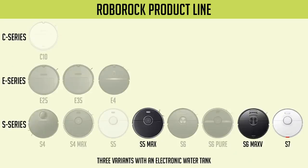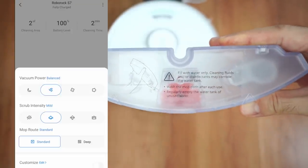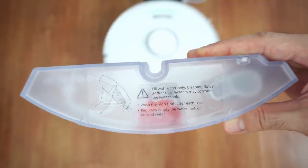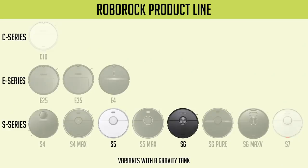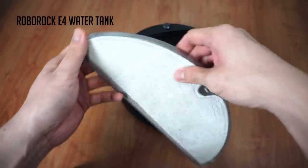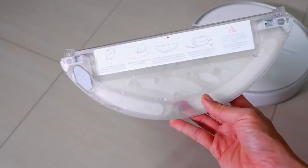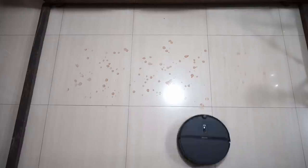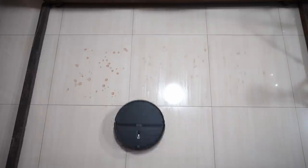Currently, these three models are the only options in the Roborock product line with an electronic water tank, meaning users have more control of how much water flows through the pad. Other models like the S5, S6, S6 Pure, and E4 only have gravity tanks, where water continually seeps through the pad with no way of controlling flow. Roborock options with gravity tanks usually have a lower capacity, so range is limited, and they aren't as good at removing stains.